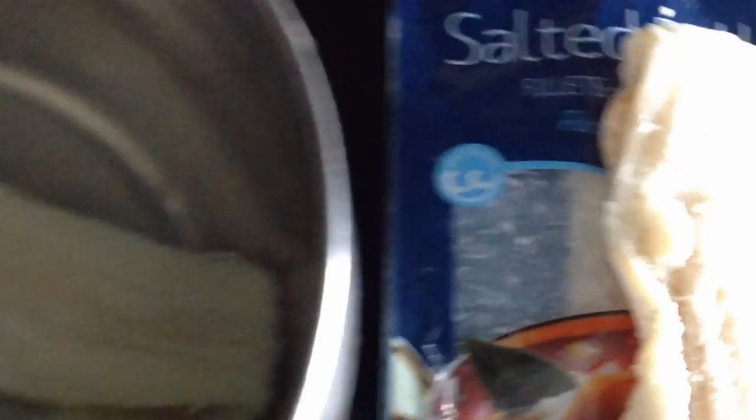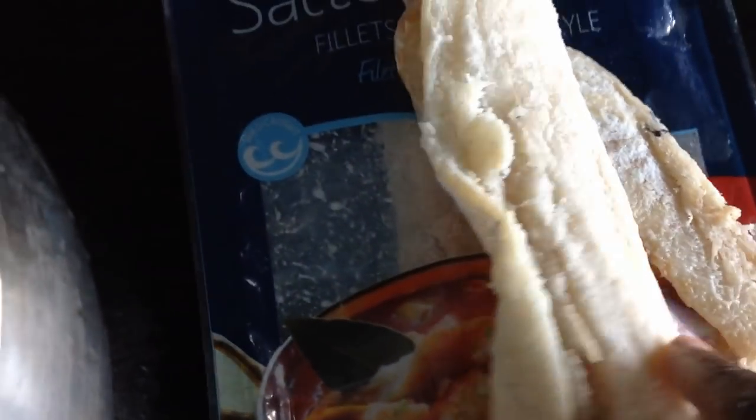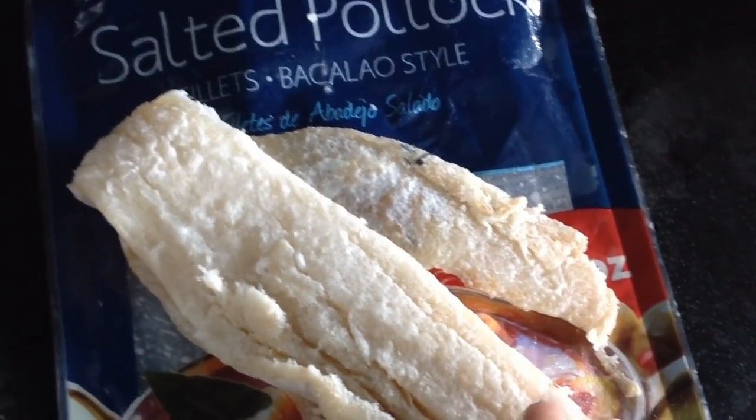As you can see, there's a whole bunch of salt on the fish, so what I do is just rinse it under the faucet to remove all that salt. Then in a pot full of water, drop your fish in and let it boil for about 10 to 15 minutes. This removes the majority of the salt. Since I'm only making about three patties, I'm not using the whole bag.